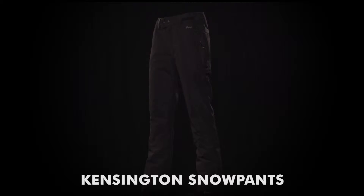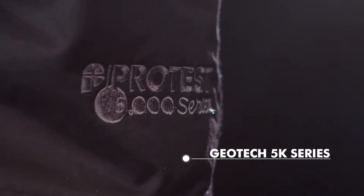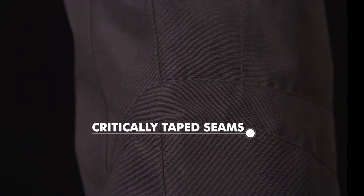ProTest presents the Kensington Snow Pants. These slim fit pants are equipped with many technical and useful features. As part of the Geotech 5K series, they are water resistant and breathable, and have critically taped seams.